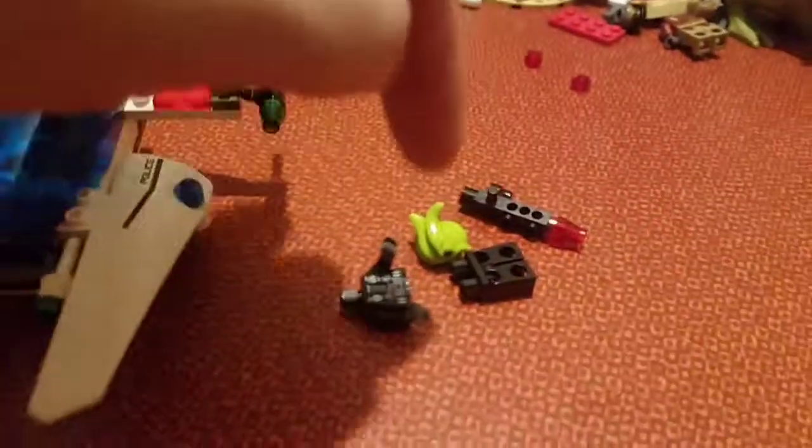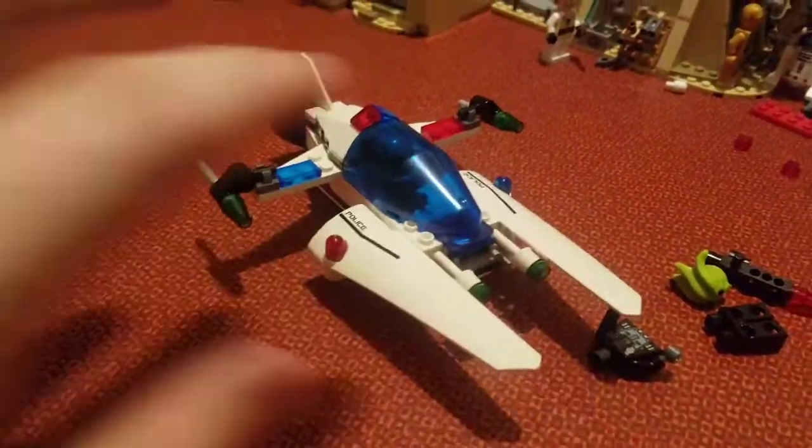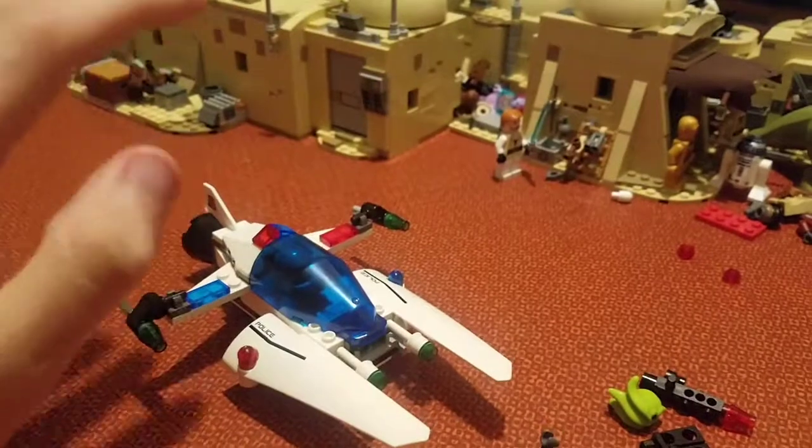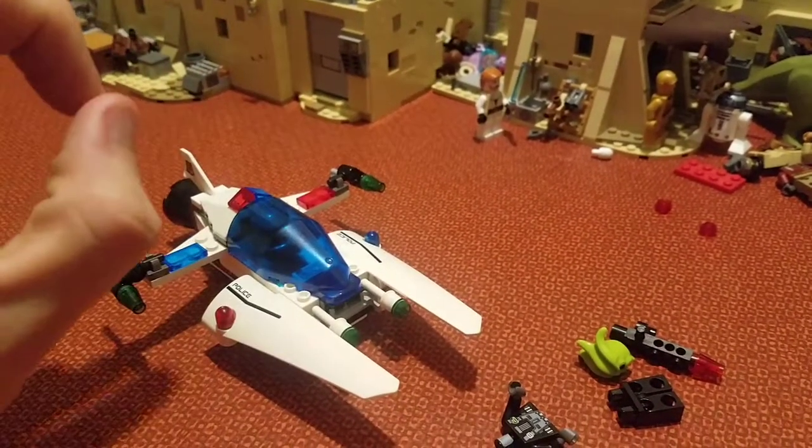It was ten bucks, okay? You get a cool figure, you get another cool figure, and you get some decent pieces. It's ten bucks — now calm down. Okay? Calm down. Grow up. Alright? Anyways.